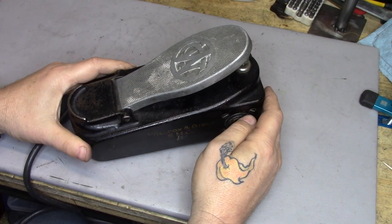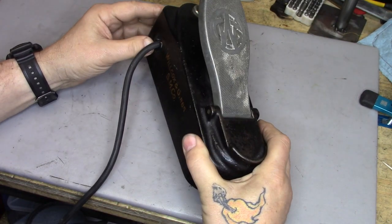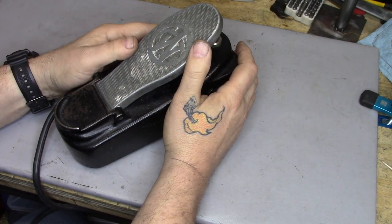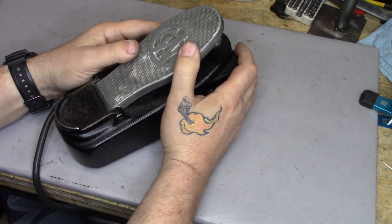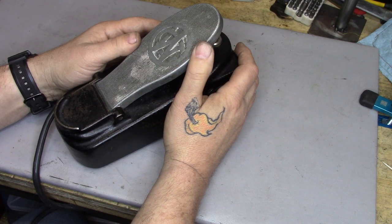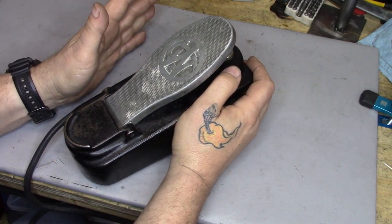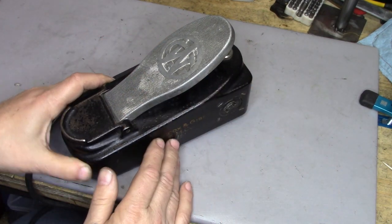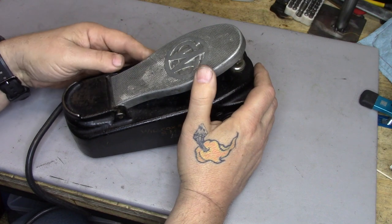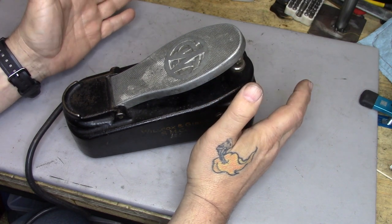This is a foot controller for a Wilcox and Gibbs chain stitch machine that belongs to customer and friend Robin. Robin lives up on Staten Island. A while back she had seen the video I did on resurrecting the turtle-style Westinghouse motor used on a vibrating shuttle machine, and she contacted me asking if I would take on the motor from her Wilcox and Gibbs, which had some pretty bad problems. I was a little hesitant — I'd never worked on one of those before. But under the theory that God hates a coward, I figured you really have nothing to lose because it's not working now. I can't make it any worse. So I took it on.